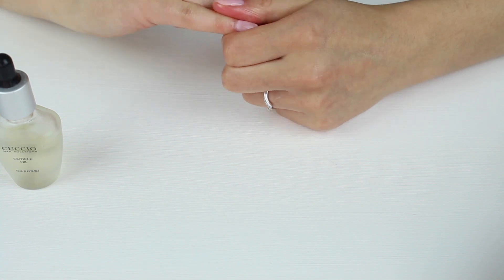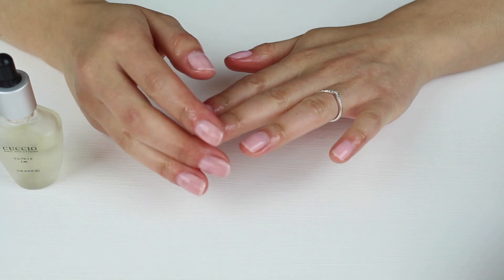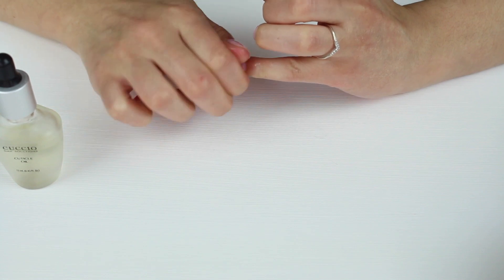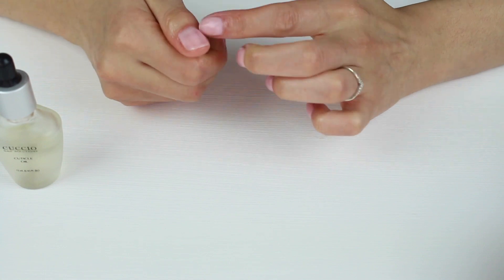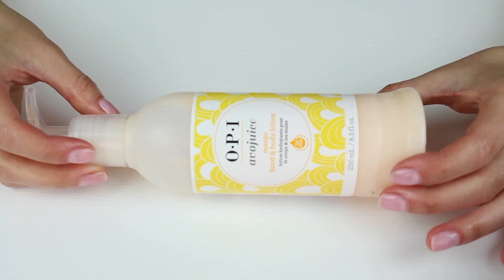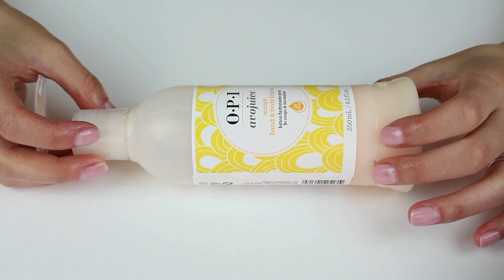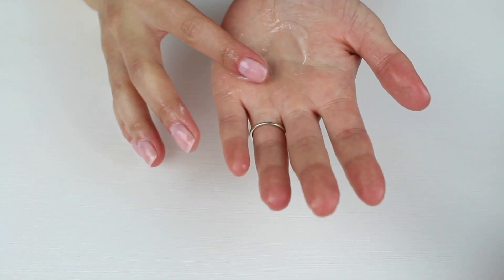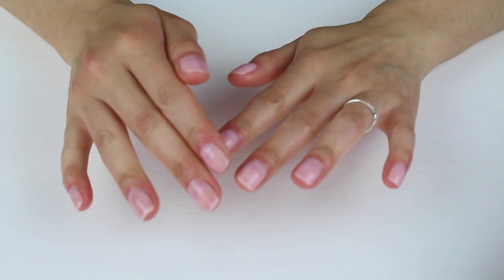Cuticle oil keeps everything nice and flexible and is really good for your nails. If your nails are very weak, massaging cuticle oil into the skin as often as you can — I recommend before bed — will improve them noticeably. The final step is hand cream. I'm using my personal favourite: the OPI Avo Juice Moisturiser in Mango. It's a very light moisturiser that sinks quickly into the skin without that thick, sticky, oily feeling.